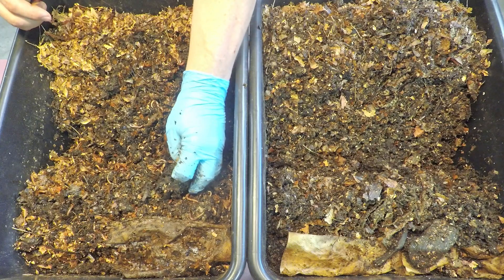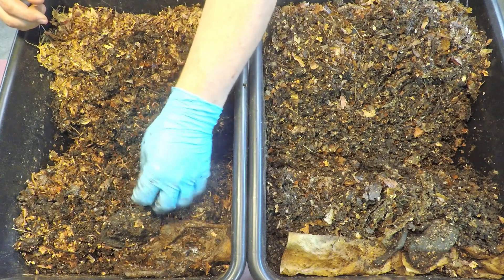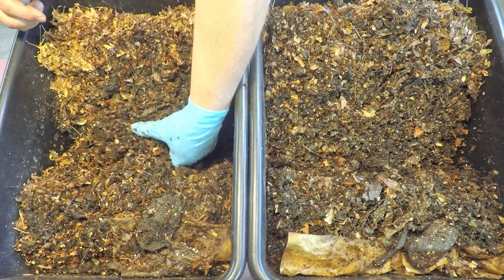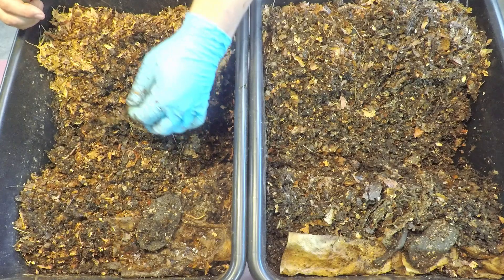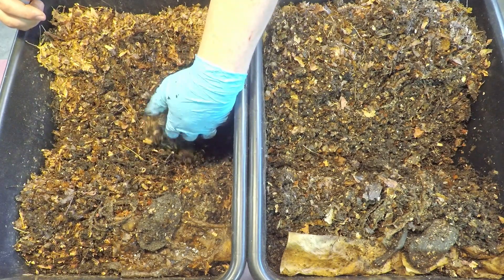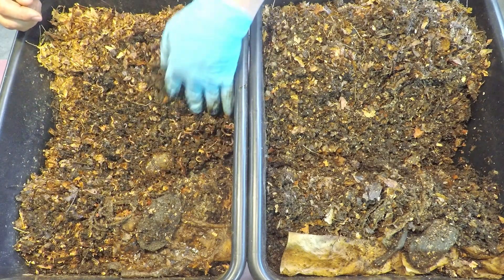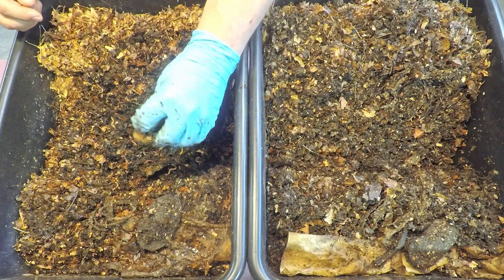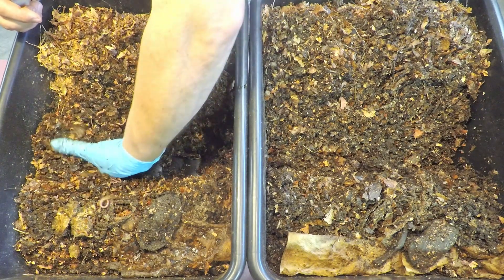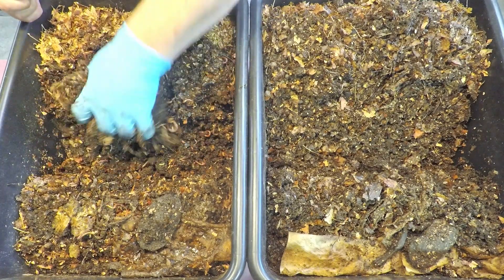Here again we're finding another mango seed that the worms are enjoying. We've already encountered a little bit of the fabric material — there's a little piece of it, certainly not much. And like we saw in the other bin too, the dry leaves placed down into the feeding area are also still kind of holding out a little bit. I could smell a little bit of citrus; I couldn't tell what it was. I believe that's just part of a lime that's been in there for some time. Lime and lemon things like that seem to go pretty slowly in my systems for the most part.